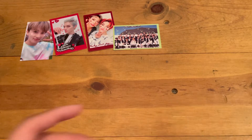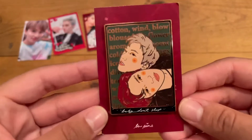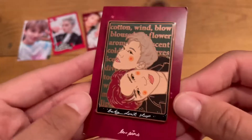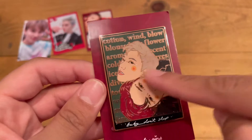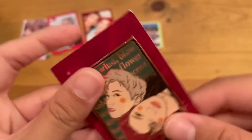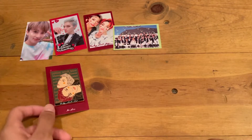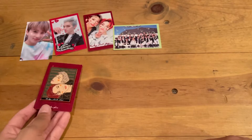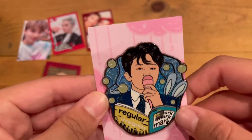So this time I got three pins. Here is the Baby Don't Stop pin, which I think is the absolute most beautiful thing — it's probably one of my favorite pins that I own now. It has the lyrics up in the background. The red stoppers are in the back. I really love this one. Their pins really do look like the idols — you can tell that's Ten. This next one is my angel Mark Lee from Regular Irregular.